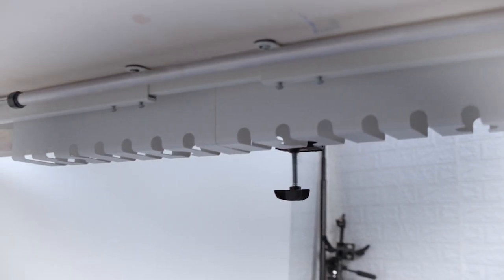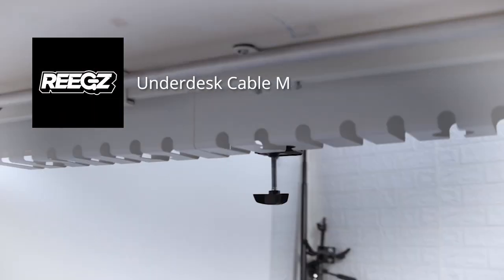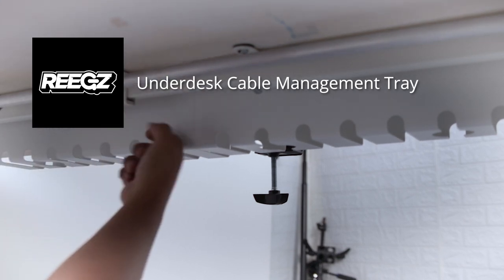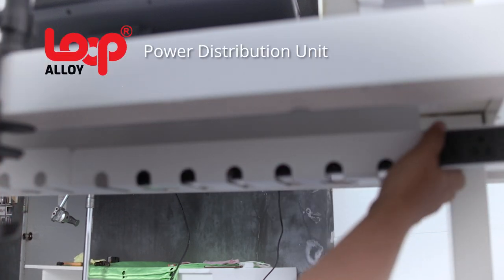Cable management. This is the RIGS steel cable management tray. Loop Alloy Power Distribution Unit.